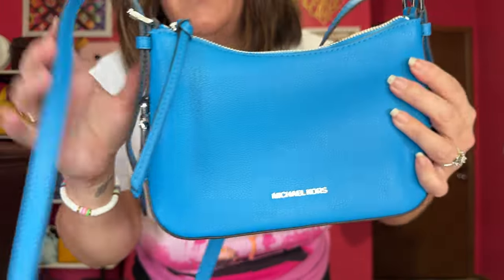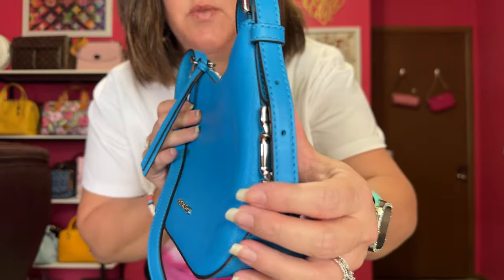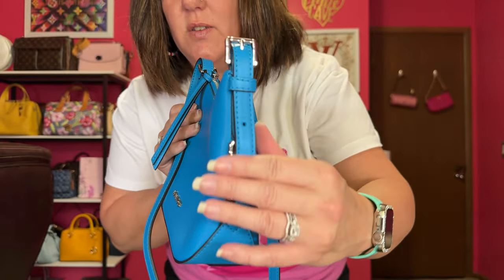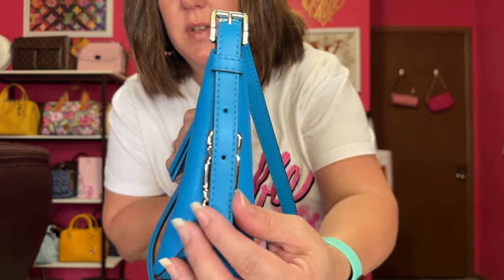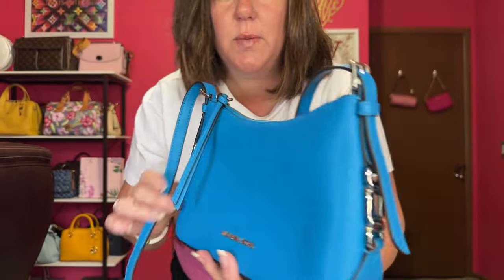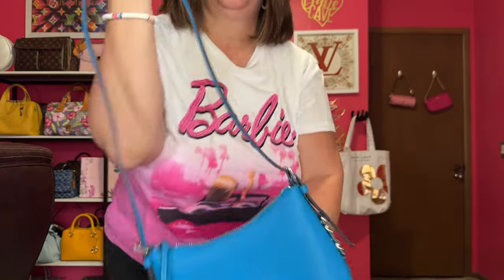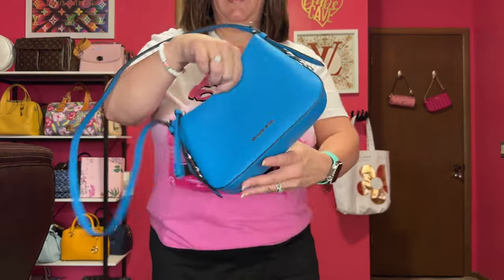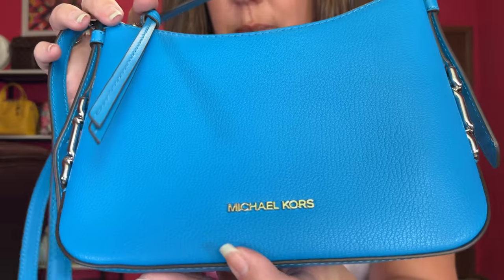I tightened it on both sides to see what it would look like as a shoulder bag. But honestly, I don't like that this covers up that beautiful detail, so I probably won't wear it as a shoulder bag — I just want to show you. Here it is as a shoulder bag, which is a nice length for shoulder. But for me, it's going to be crossbody.